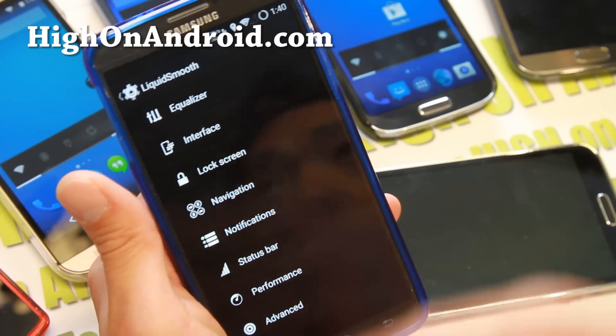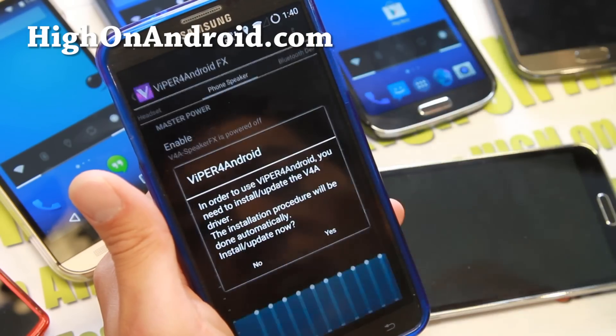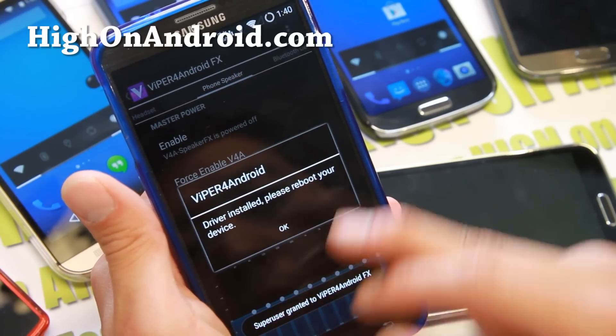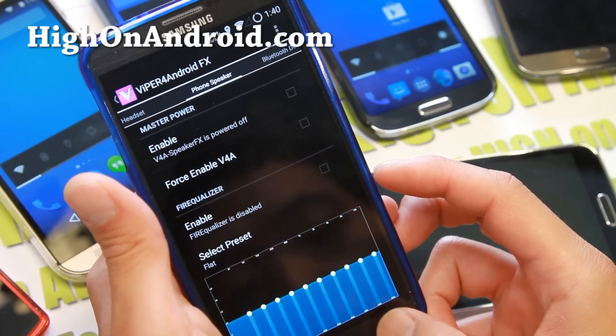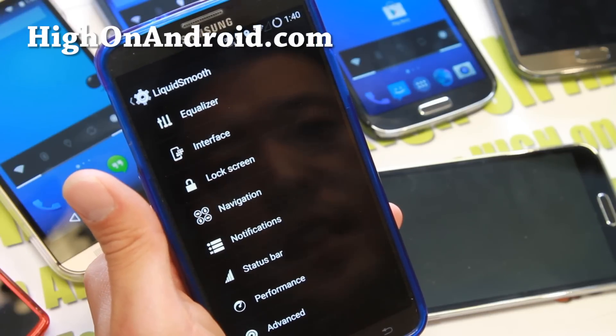Under Liquid Smooth settings, this is where you can customize all of your features and customization. For equalizer, you can install Viper for Android here and go ahead and install it. Make sure you reboot — this is probably one of the best equalizers out there. I do have a full tutorial guide on how to set that up, so check that out also.